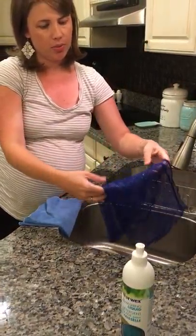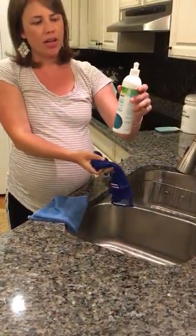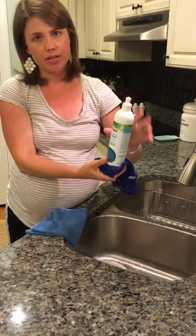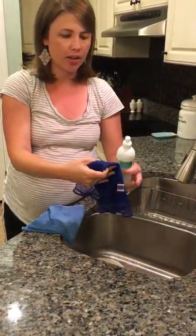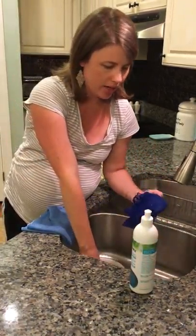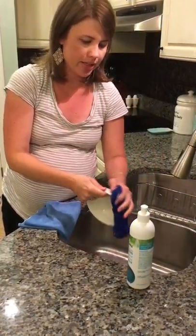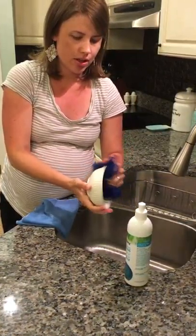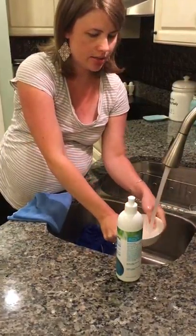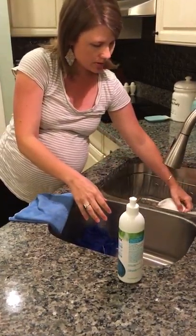This dishwashing liquid comes very concentrated. I've actually poured out three-fourths of the bottle, only kept liquid in the bottom, and filled the rest with water — so it lasts a very long time and you don't need much at all. I like to put the soap directly on the dish, then wipe normally with the mesh cloth, rinse, and set it to dry.